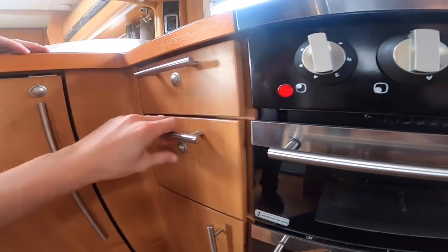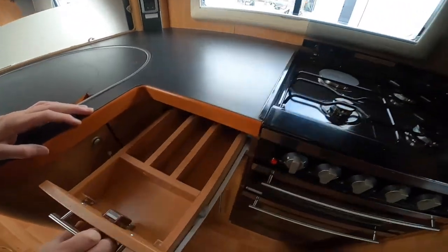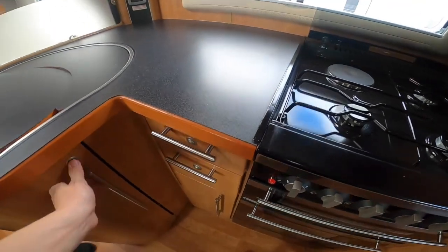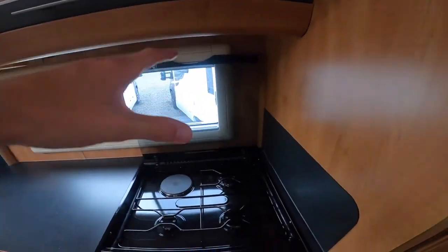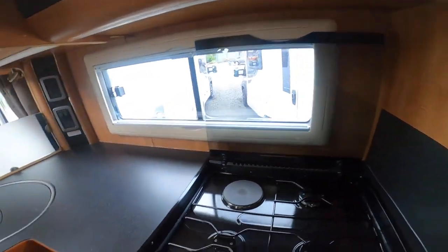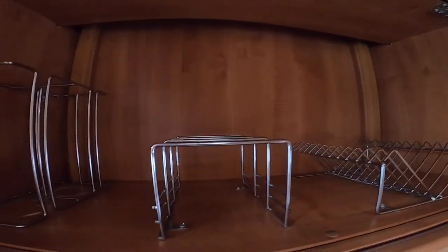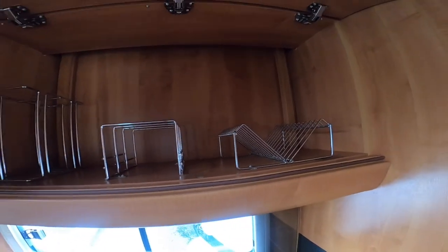You've got some storage here. Press the buttons in to release the travel catch and you've got a drawer and a cutlery drawer at the top. Large storage here and storage racks which slide out beside the sink. Once you've had these on, allow it to cool before you put the glass lid down because glass will smash with heat. Plate, bowl and cup racks for your various items to be stored away when travelling.